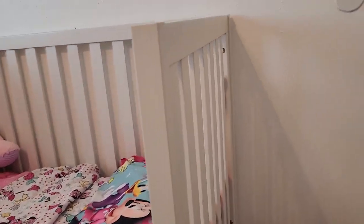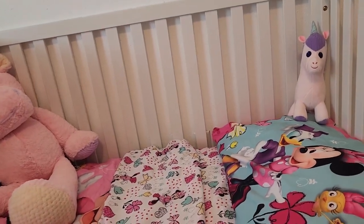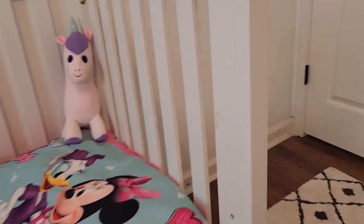And then you can take off the frame, which was very easy. This first frame here was very easy to take off, and you can see how everything is done here.